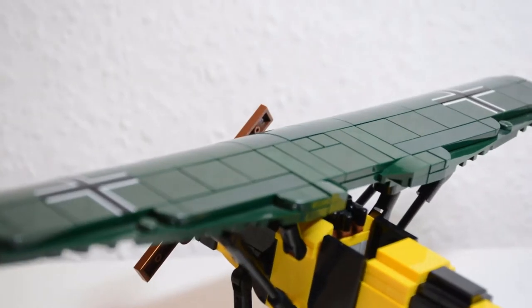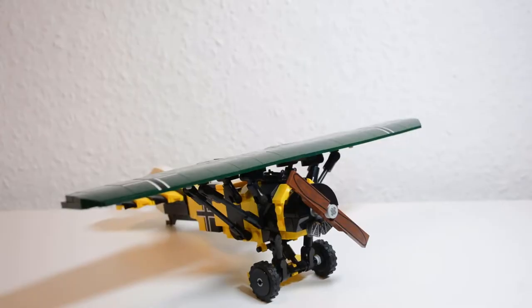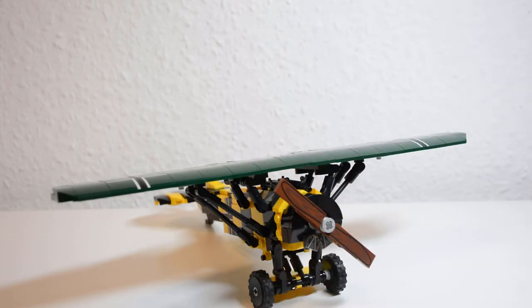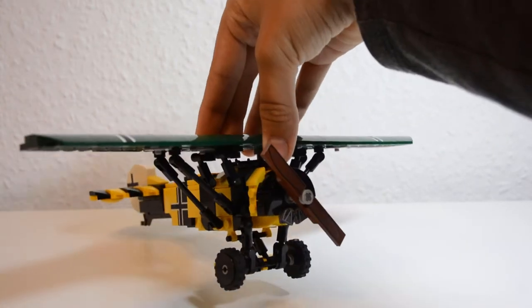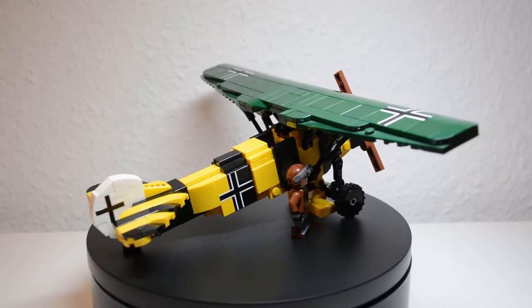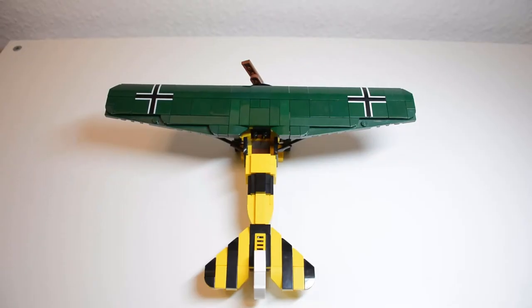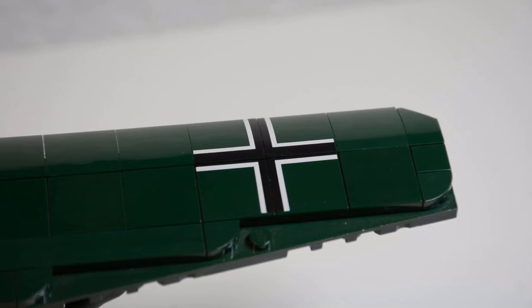The most important part for a WWI fighter to be sturdy in is the wings — or in this case, wing. The wing has no problems in durability; it's connected very well to the fuselage and you don't have to worry about it falling off, even if you hold the plane up just by its wing. The wing also looks really good. The shape is portrayed nicely and I really like the green color, as well as the two beautifully printed Iron Crosses, which are each 4-piece cross prints on the wings.